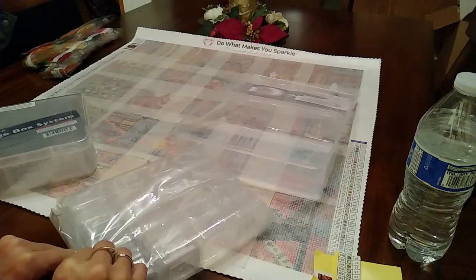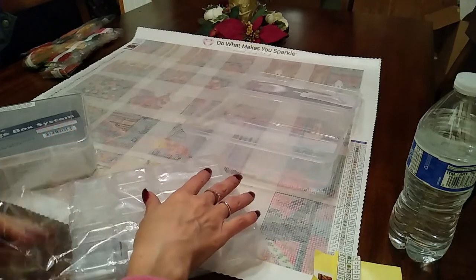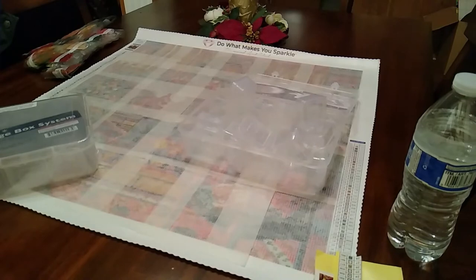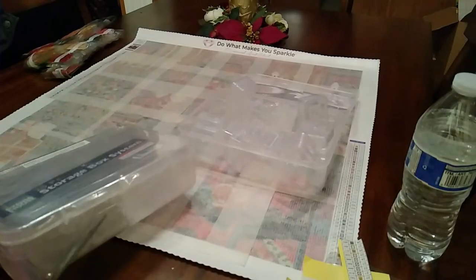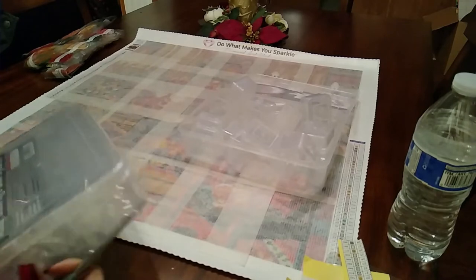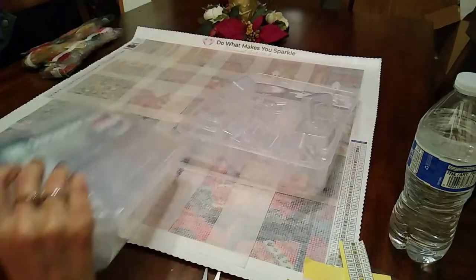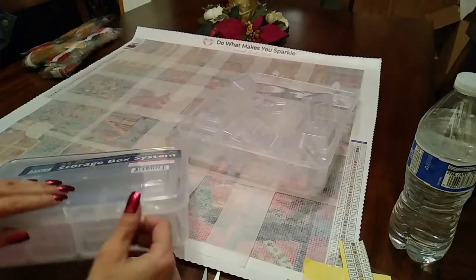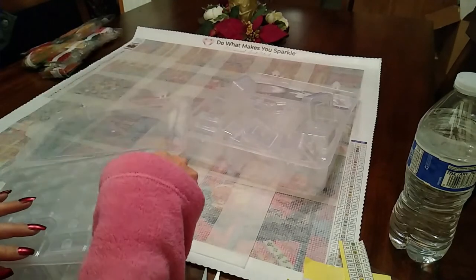If you want to know more about the giveaway because I'm sure I missed something, go ahead and check out Mindy's video — she stated it more clearly. All right, so we have got 42 colors and there are 24 in each of these trays. I got 48 but they only need 42 of them. And there are two A/B diamonds in this painting, which is really cool.